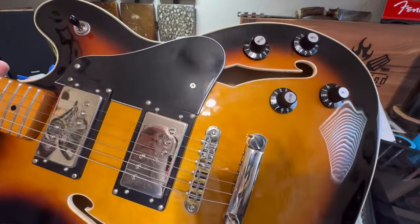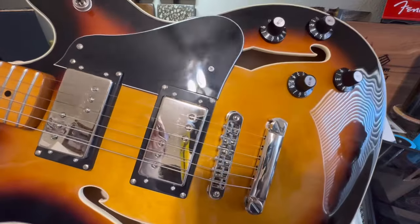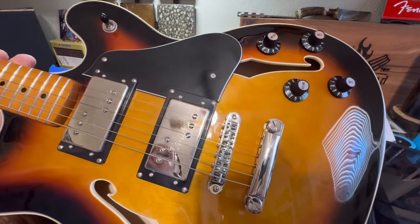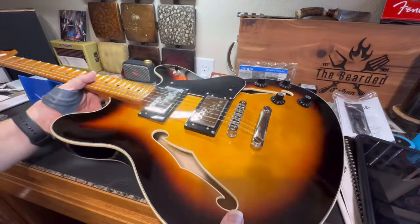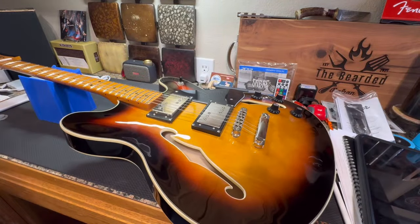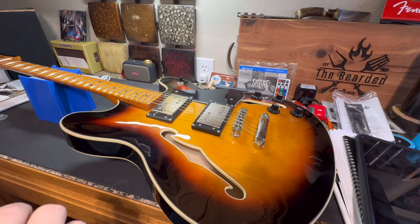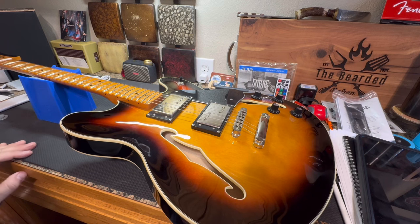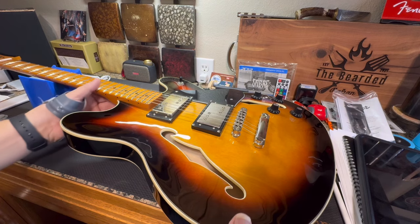This is a super nice guitar guys. I'm going to go through and kind of give you some close-ups, different views of it. I looked up on Reverb to see if they had any vintage Fender Starcasters. These things came out in 1976 and were discontinued - I think it went up through 1980. It wasn't a popular guitar for Fender. I don't know if they were trying to market it to the jazz people, but I think this is a freaking awesome looking guitar.